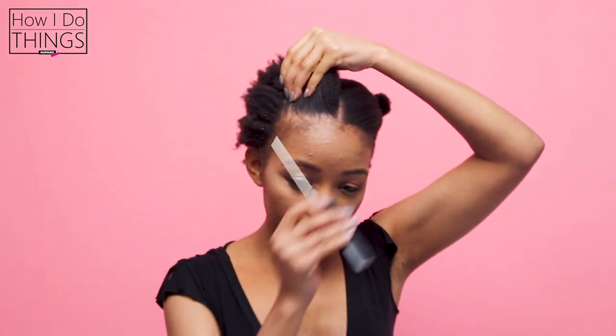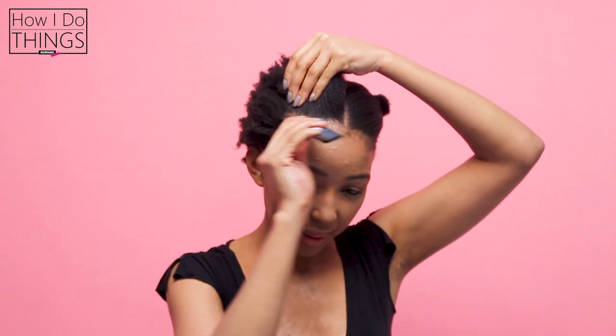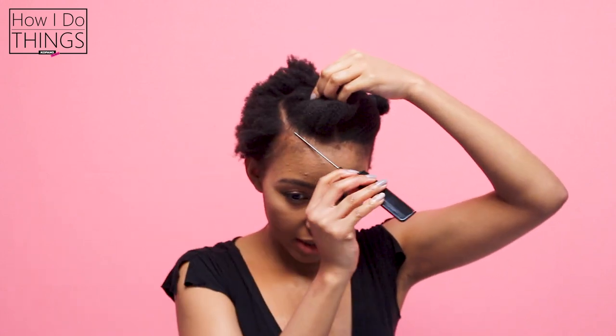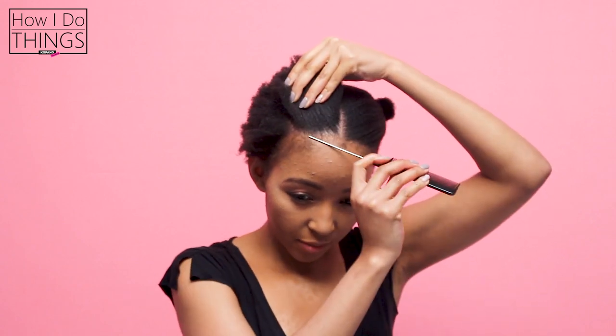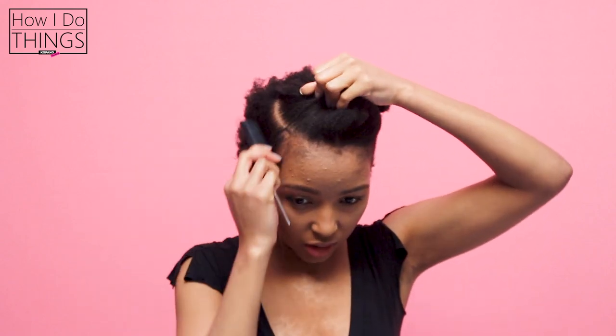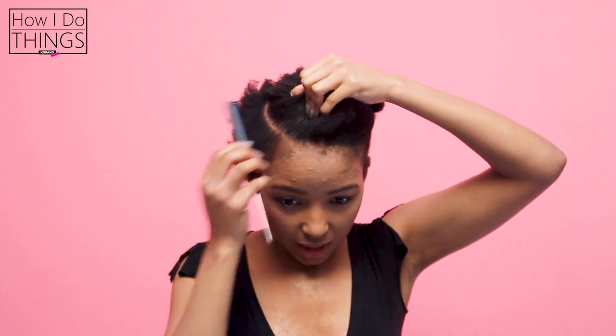So I kind of want my line to be a bit cute and go around like that. I'm not necessarily going to take the line completely straight. I'm basically going to follow the line of my hair and then just round the line. This is all up to you — if you don't want to round the line, you don't have to. I am because I think it looks cute.